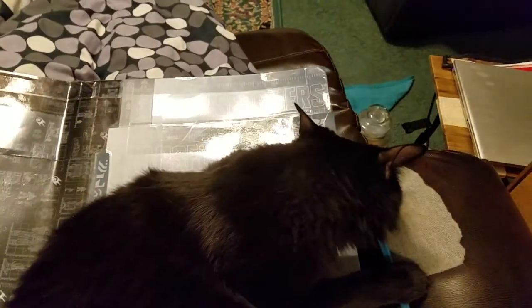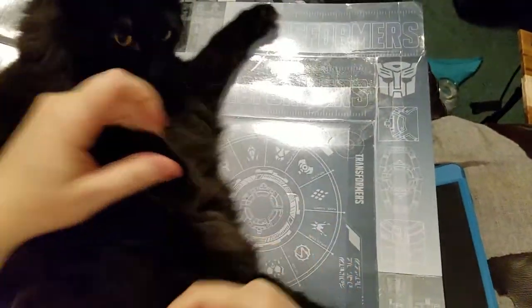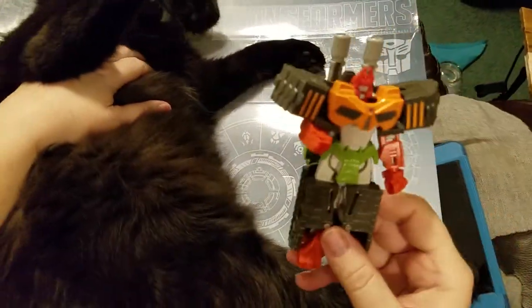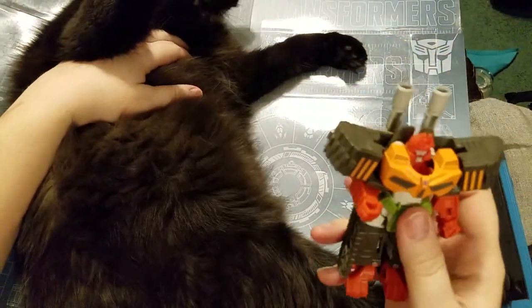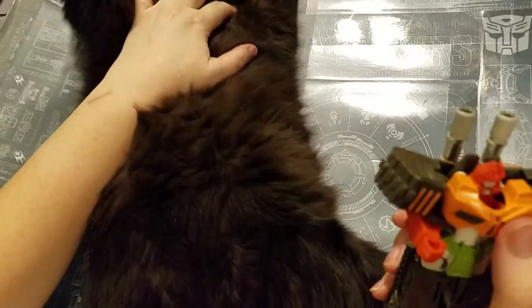Like this? Robot mode. We're just going to do robot mode for now, that's it. Any cute? He reminds me a little bit of Optimus Prime, with this part showing, because Optimus has his front.